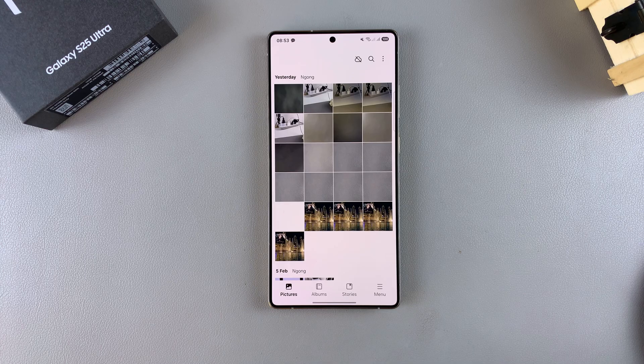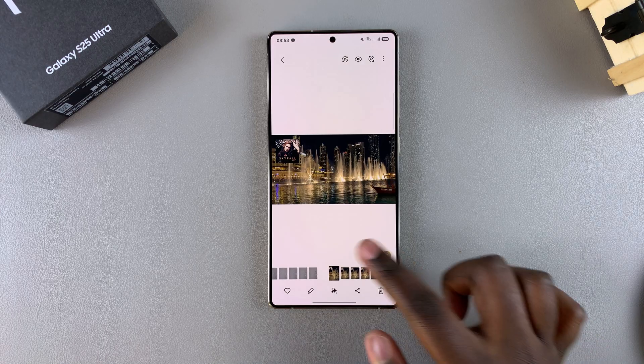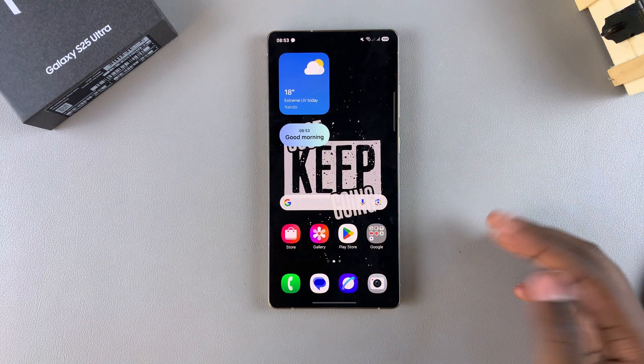For example, if you want to add a boat, a flower, or an apple, you can just sketch it on the image and then it'll be added. In order to actually use this feature,